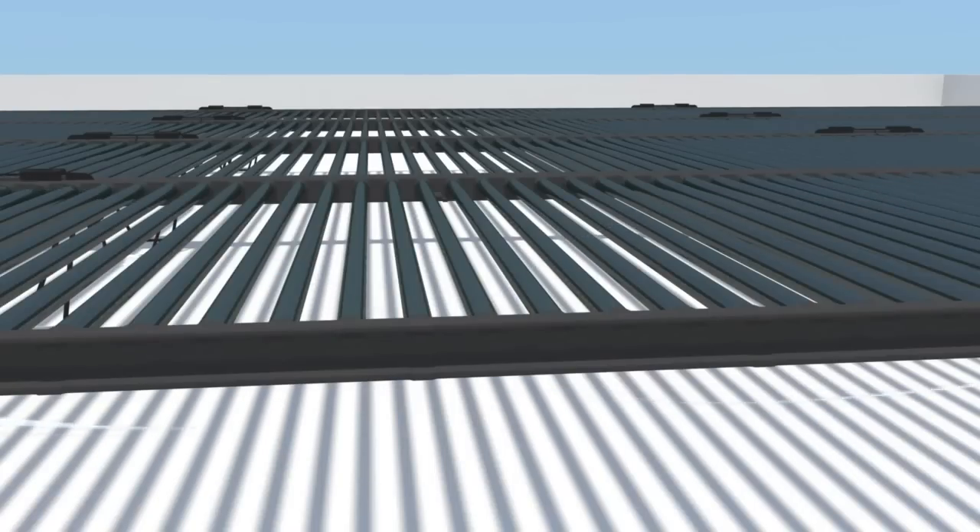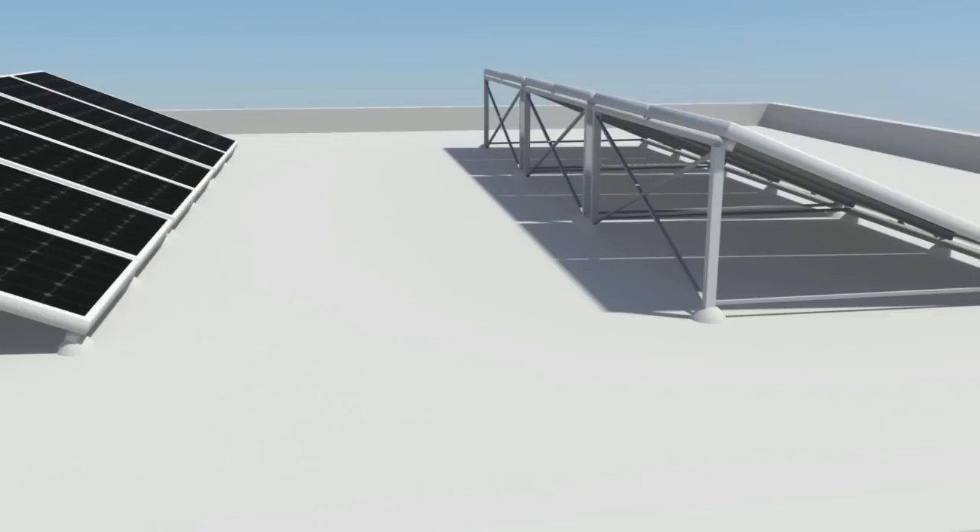The cylindrical design also allows the wind to flow through the panels, and as a result, no additional ballast or penetrations are required in winds up to 130 miles per hour.